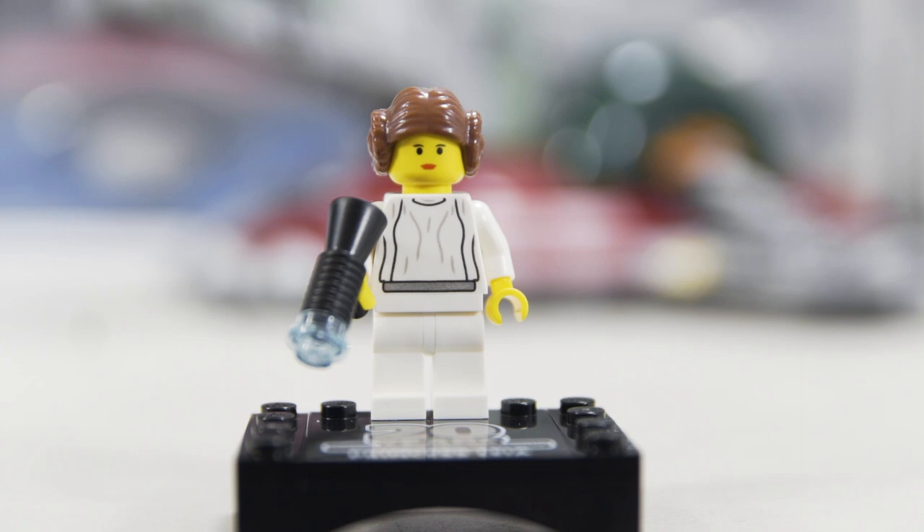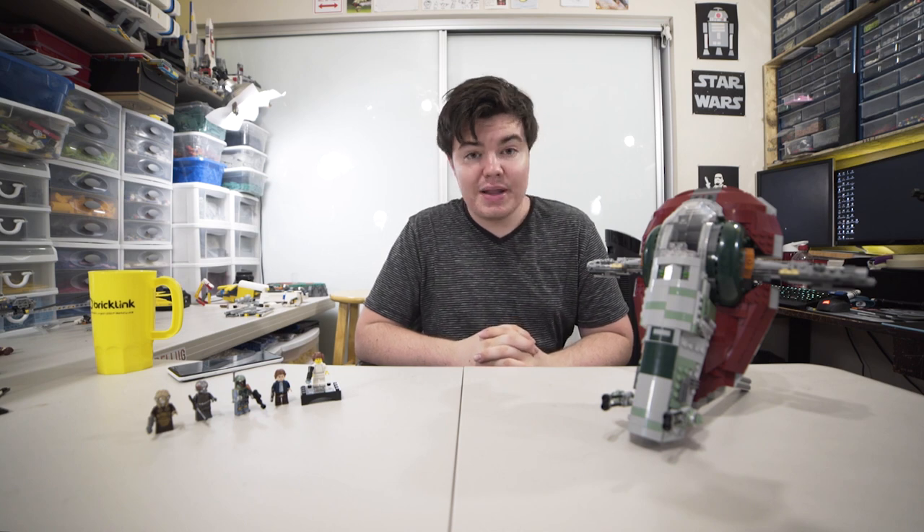I always encourage people to be MOC builders, and if you're really trying to improve your building skills, the official LEGO model is never going to be as advanced as some of the MOC instructions you can get for free online from people like Nick Trotta, who releases LDD files for incredible models. You can get the pieces together, build those models, and learn so much more compared to the official profitable model that LEGO has to make.